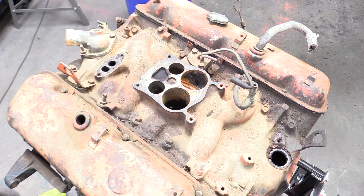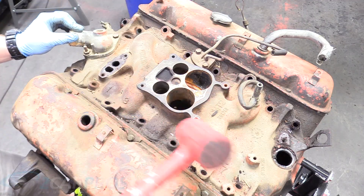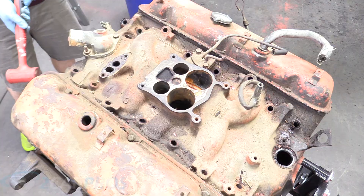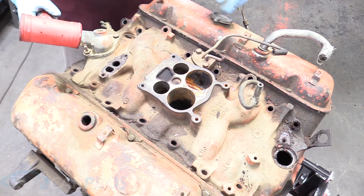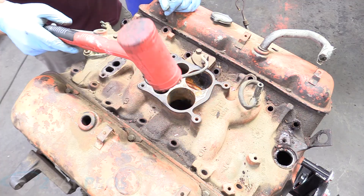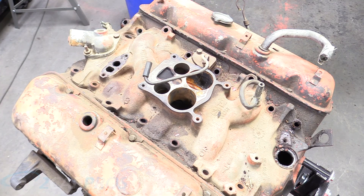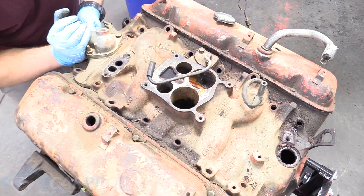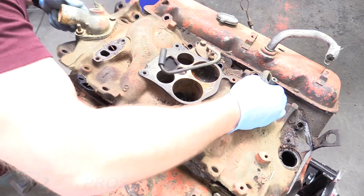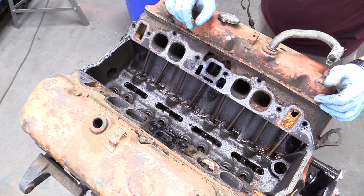The next thing we can do is remove the intake manifold bolts — they should all be 9/16s. What you can do next is take a plastic hammer or rubber mallet and strike around where the mating surfaces are, because after being together so long it can be really hard to get apart. When you shock it using a rubber mallet, it lifts off a lot easier. You could also use some leverage in a couple of places. Sometimes it's easier to take the valve covers off first too. Then you can remove it and expose our lifter valley.